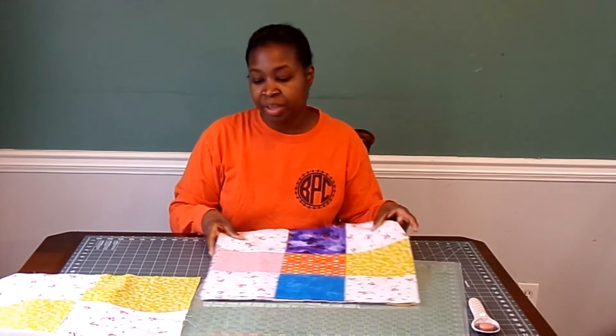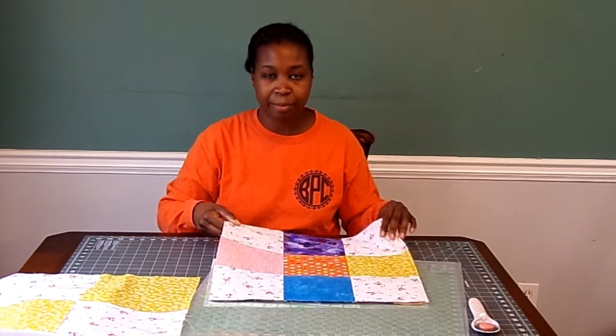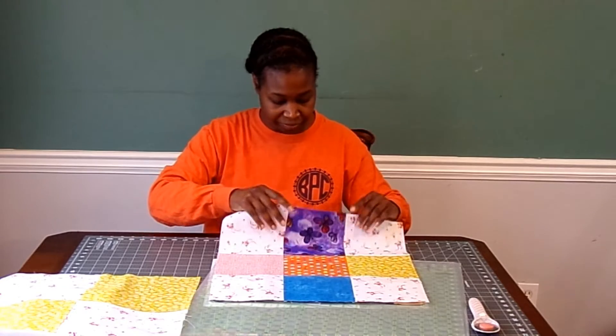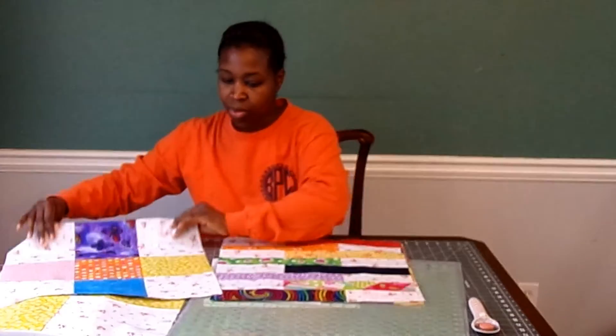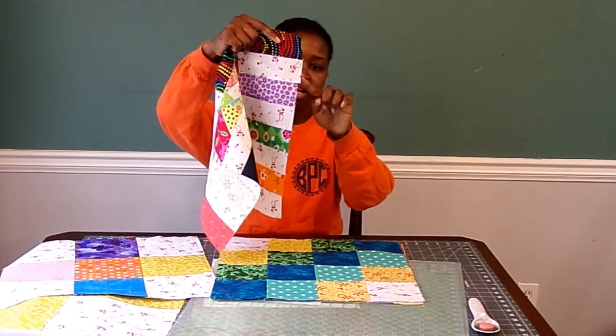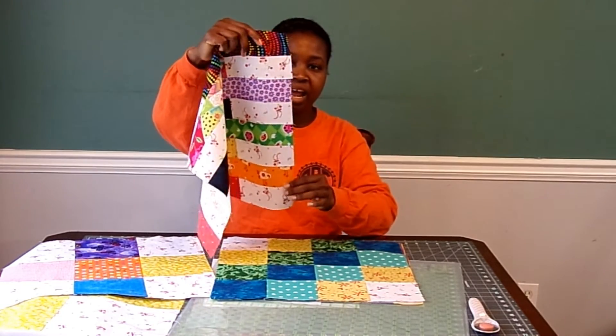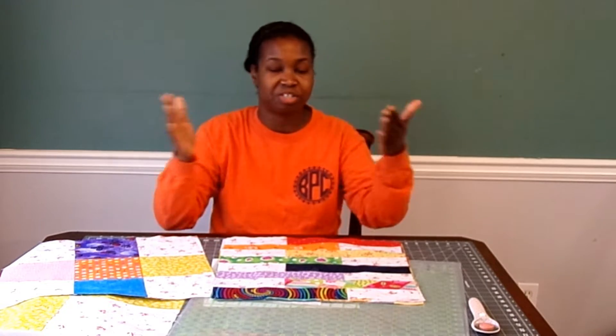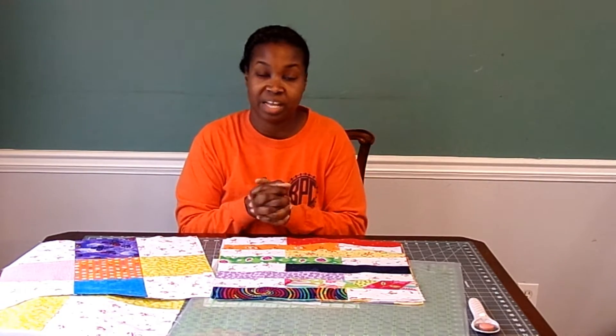Another reason for squaring up a block is because there may be some imperfections in each block that you want to cut off on the ends. For example, on the keyboard block, right here it's uneven because this little end pokes out. Squaring it up will cover that mistake. For these blocks, even though they're simple blocks to put together, I do have a few of those types of imperfections where it's just not even on the edges, and I want to square the blocks up to get rid of those mistakes. Overall it's going to give the quilt a better look and be easier to put together.